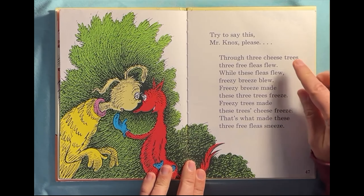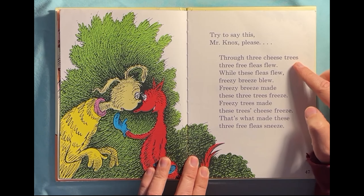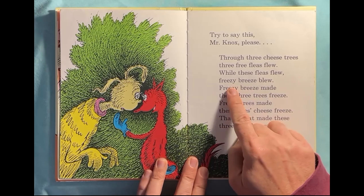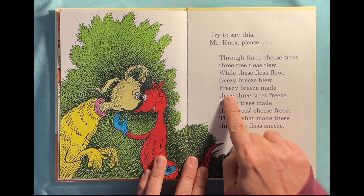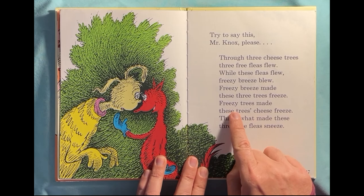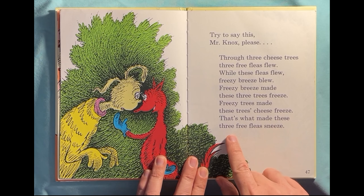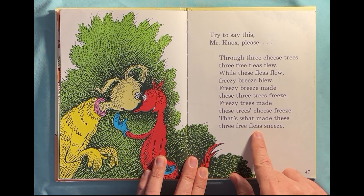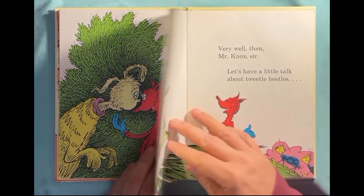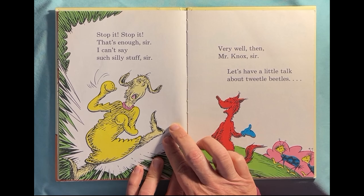Through three cheese trees, three free fleas flew. While these fleas flew, a freezy breeze blew. Freezy breeze made these three trees freeze. Freezy trees made these trees' cheese freeze. That's what made these three free fleas sneeze. Oh my goodness! Stop it, stop it, that's enough, sir. I can't say such silly stuff, sir.